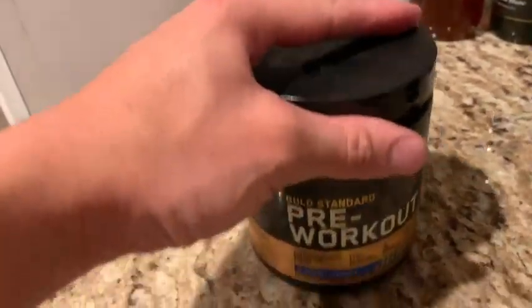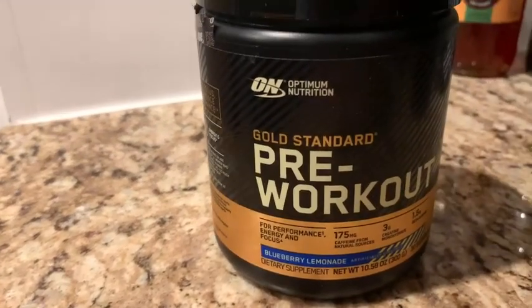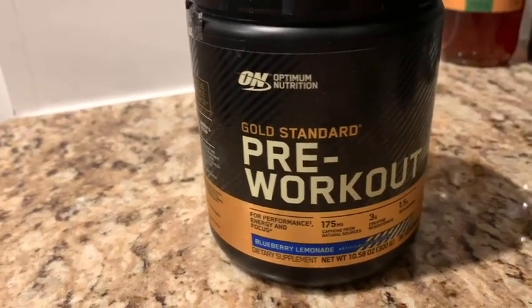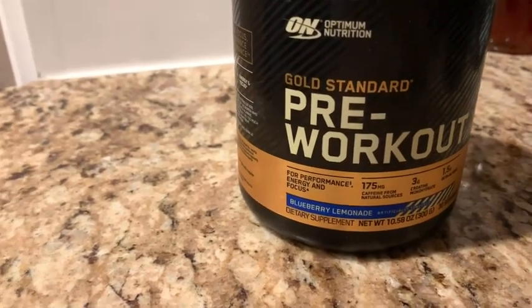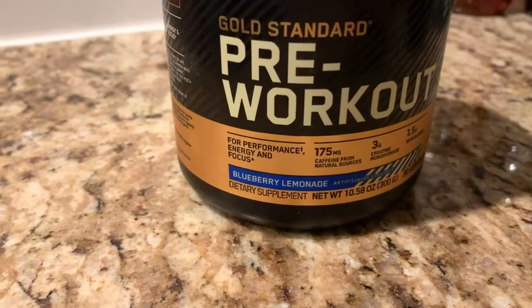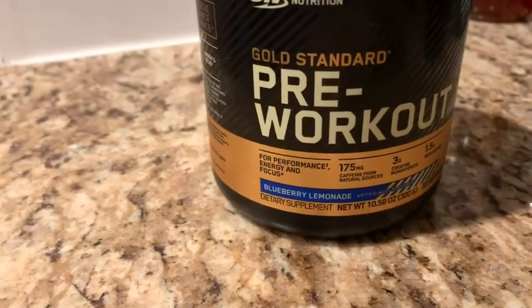Some pre-workouts give you a huge dosage, which is a pain to drink sometimes. So far this thing powered me through my 5 a.m. workout. I love this flavor — I've tried the other flavors that are great for this pre-workout as well, but the Blueberry Lemonade, I just keep going back to it.